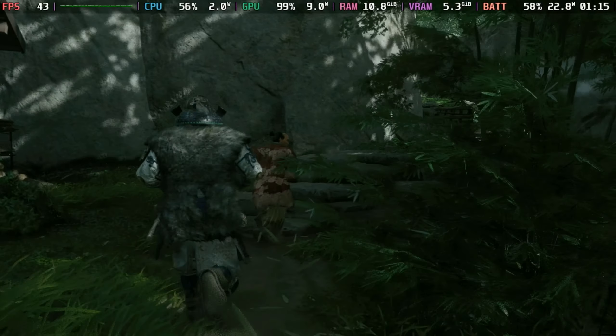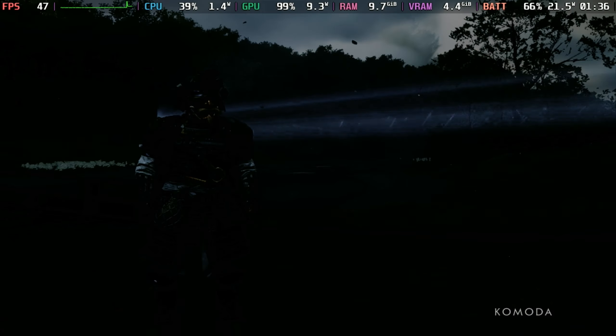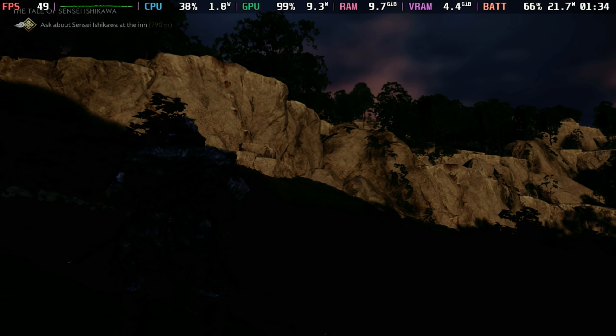Hey deckers, Ghost of Tsushima Director's Cut is finally here for the Steam Deck and it's running very well indeed — at least single player is anyway. However, there are some strange quirks, especially if you don't have HDR on.